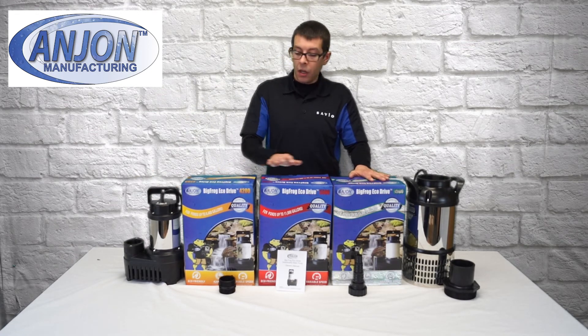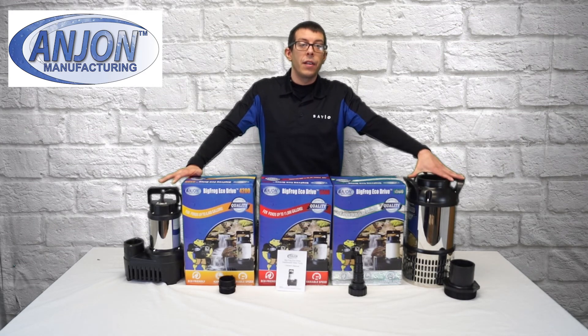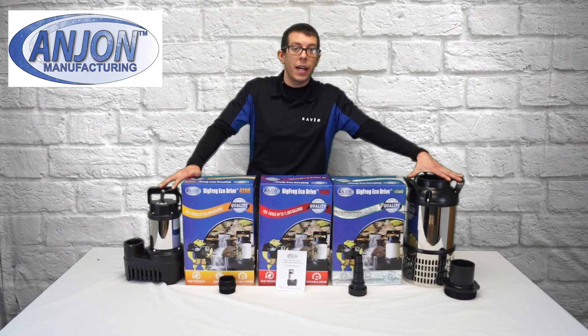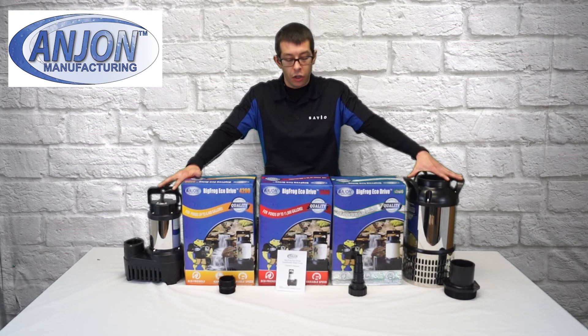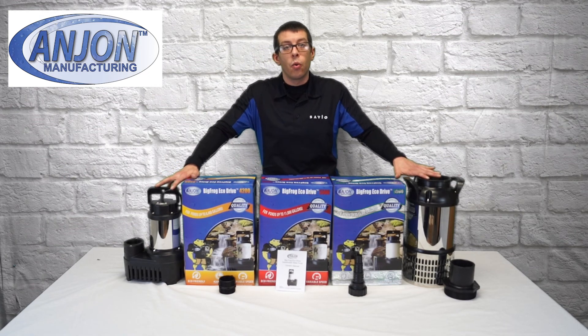All of these pumps come with a 30-foot cord. The 15,000 has an option to add a quick disconnect and have cord lengths up to 200 feet. All of these pumps are also backed by our two-year manufacturer's warranty.